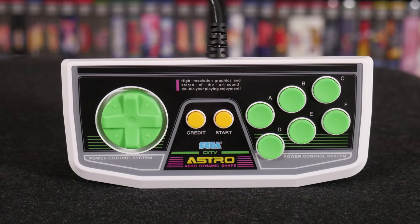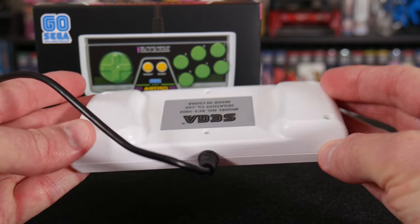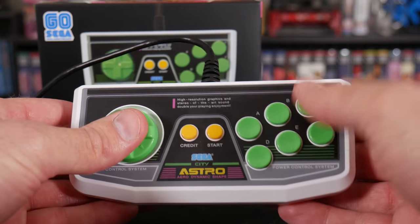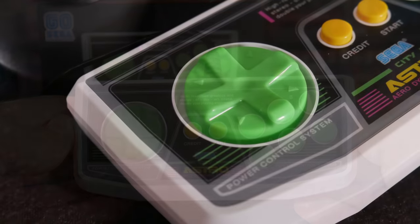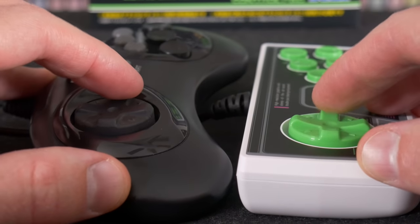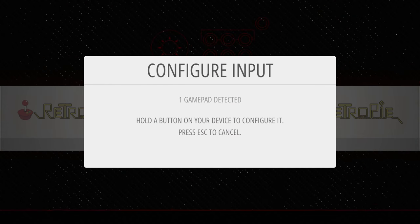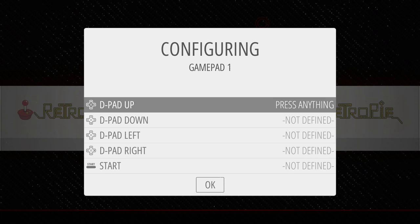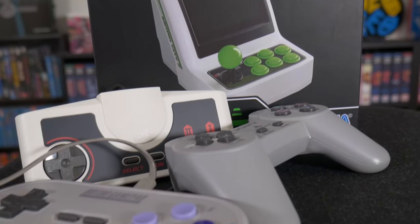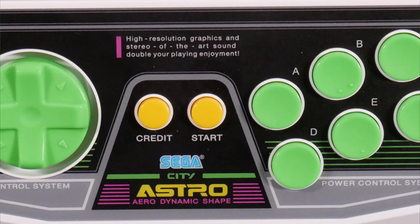I picked up the Astro City Theme 6-button controller to play these games. I had modest hopes for it and those expectations were actually exceeded — it looks pretty slick, matches perfectly with the unit, and the button layout is nice and comfortable. The D-pad is actually good; it's very much like the D-pad on Sega's original 6-button controllers — it rolls nicely but gives a satisfying stop when hitting each of the 8 ways. Even better, it's a standard USB connection so the controller can be used on other devices like a Raspberry Pi, MiSTer, and others — I've tried it and it works well. Unfortunately I didn't have much luck with the reverse — other USB controllers like the PC Engine Mini, PlayStation Classic, and 8BitDo Super Nintendo style controllers all failed to work on the Astro City Mini.